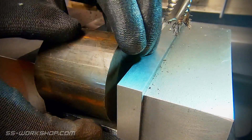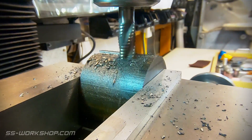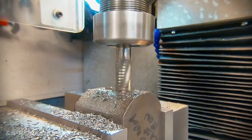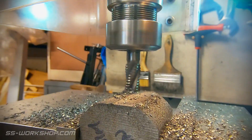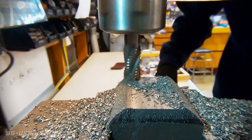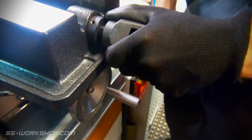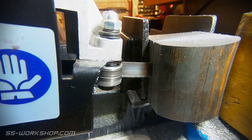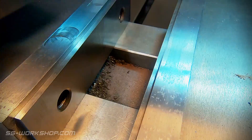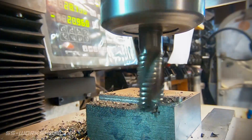Once I've got the first flat side I flip the block over and repeat. I then set the two flat sides in the jaws of the mill vise and remove the surplus material. Once I've cut the third flat side and have two square corners, I cut the fourth on the horizontal bandsaw. This will allow me to recover as much material as possible. Then it's back to the mill to machine the cut face down to size. I left a bit of surplus on this side as the bandsaw always wanders a little bit.